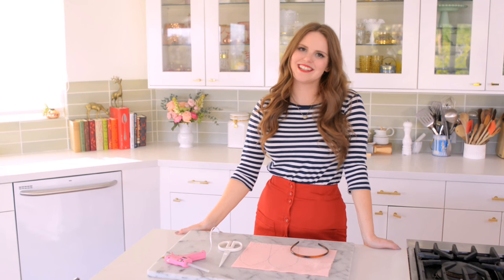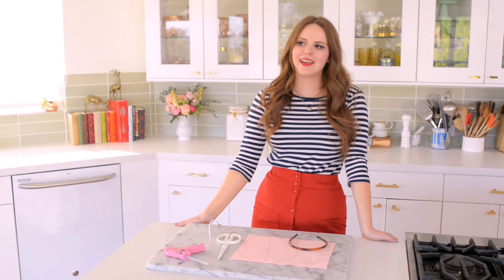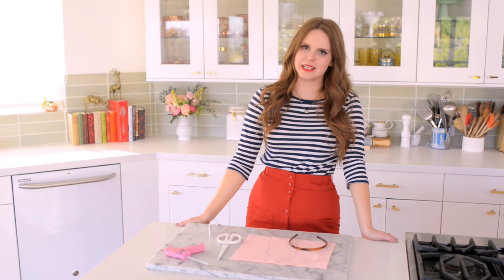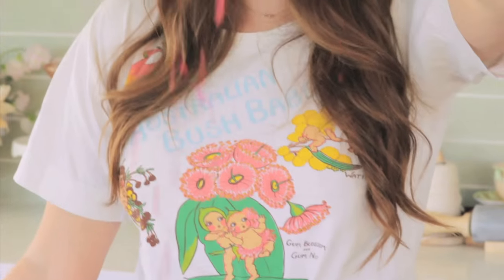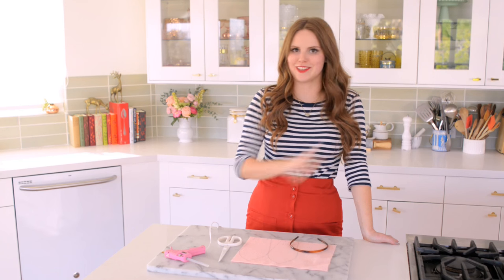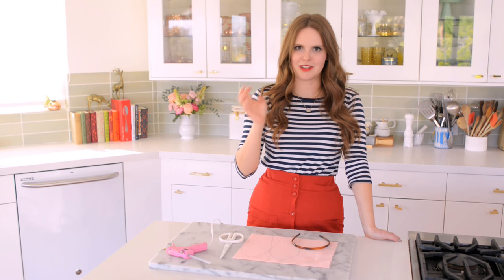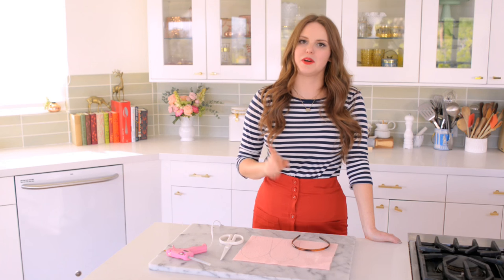Hey everybody, Claire here and today I'm going to show you how to make a really fun Easter DIY. To be completely honest, I'm kind of sick of Easter egg DIYs because I'm not very good at them. I feel like I killed it with the cascarones last year, so please check out that video if you want to figure out how to make the most fun Easter eggs there ever were. They're basically Mexican confetti filled eggs and you crash them on people's heads — super duper fun.